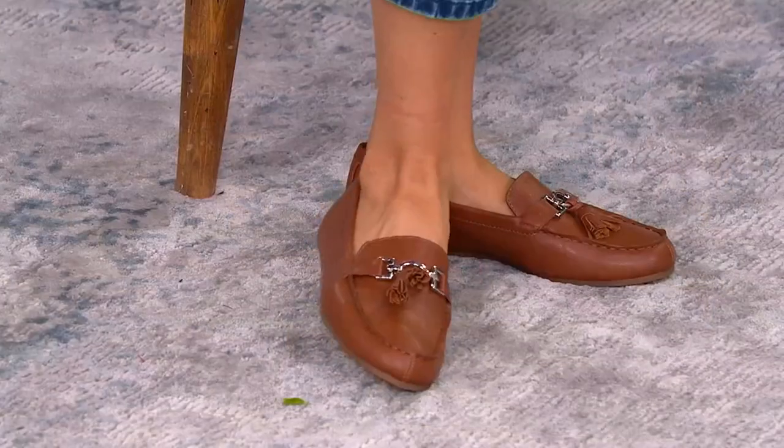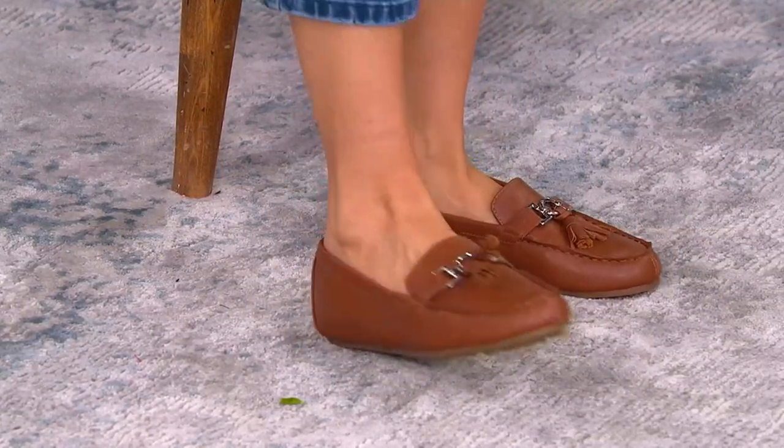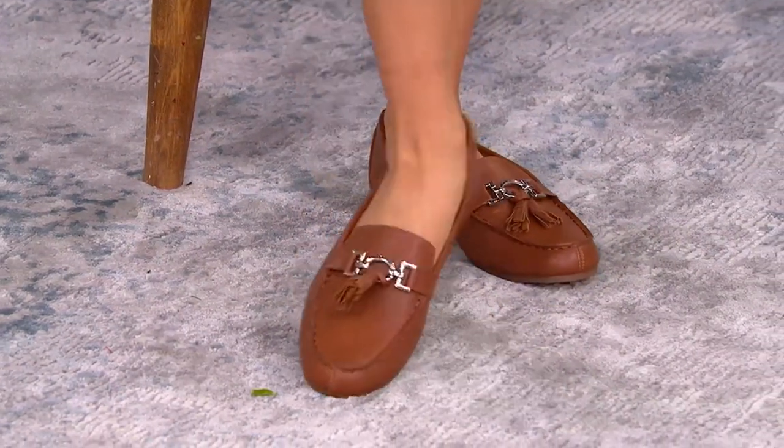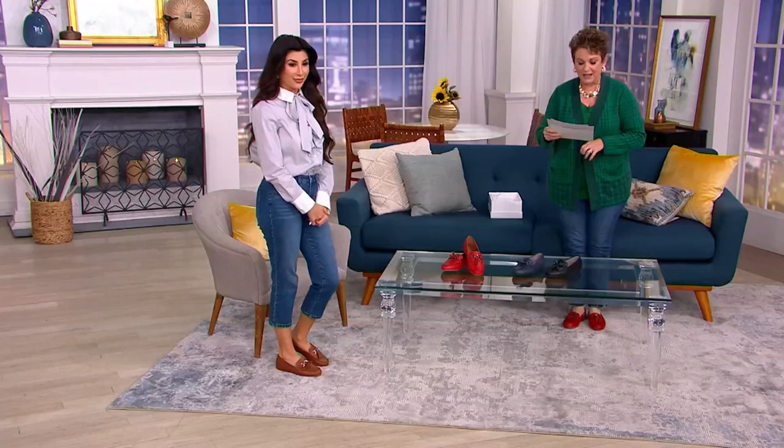Do you know that we wouldn't be sitting here without Aerosoles? Do you know that story? Okay, I'll tell you the story real quick. So it's brand new and it's the only order of the year, and it is literally the most comfortable little slip-on you will ever get.